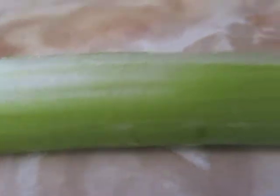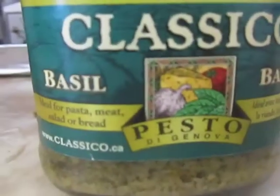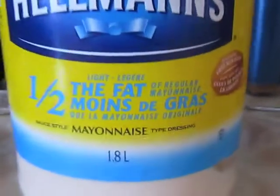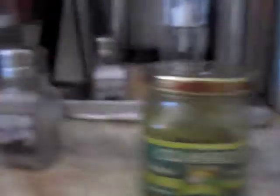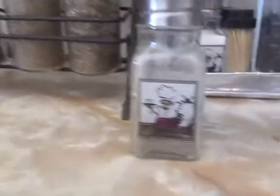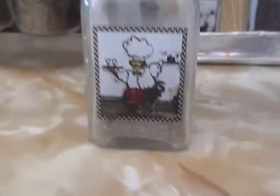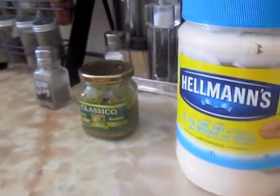To make your veggie dip, you need pesto — well, it is a pesto dip, so you need pesto. You need mayonnaise; I'm using the light version, but you can use the original one. You also need some spices if you like. I'm just using some black pepper today, and you can add some onions or any other veggies to your dip.